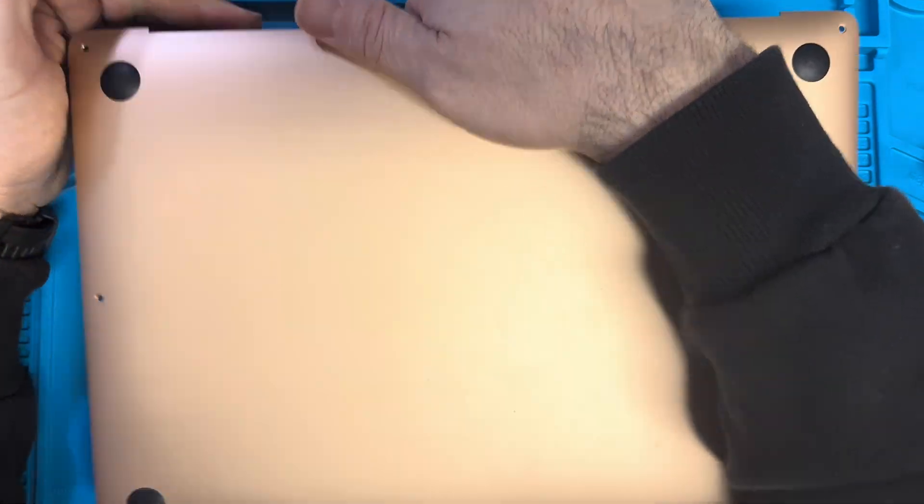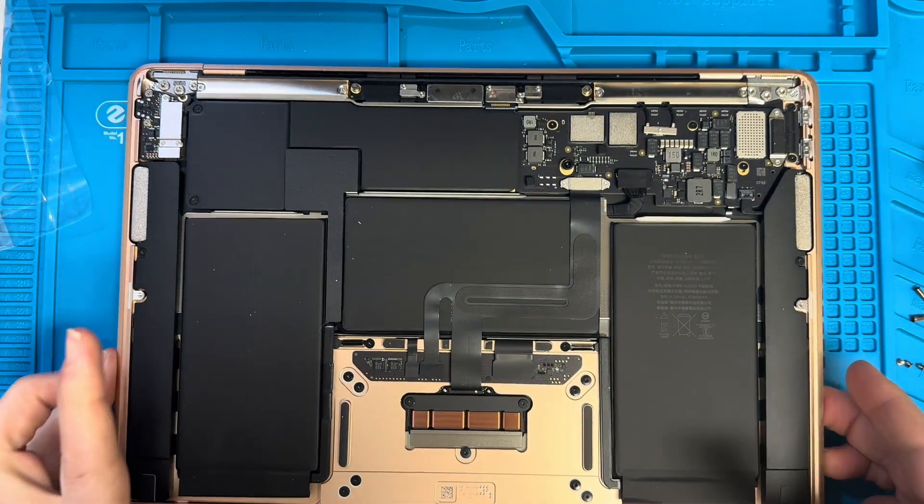Now we need to lift it up and we open it. Now here's the fun part.